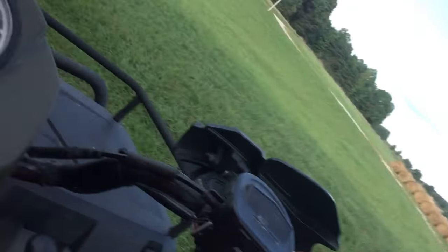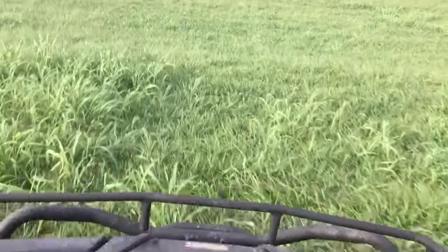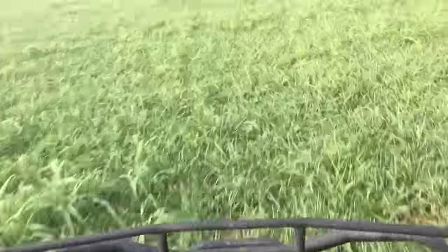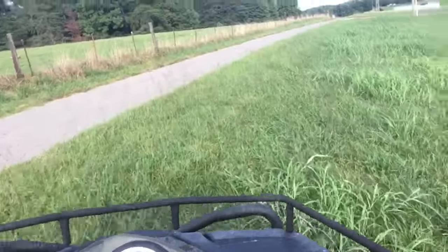Like I said, this is a Polaris. You can see the speedometer here — it goes from 0, 10, 20, 30, 40, 50, 60, up to 70. I'll give you a few moments to look at all this.